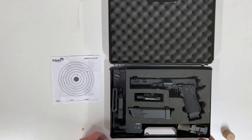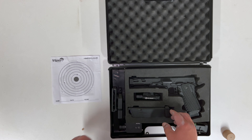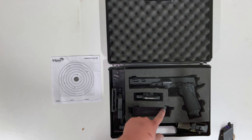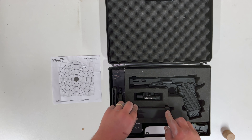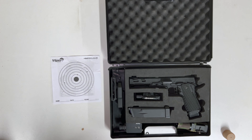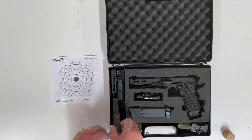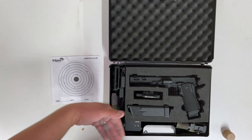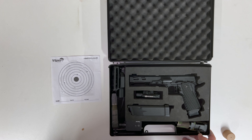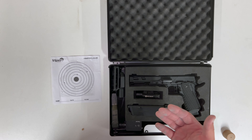I repurposed an old Mark 23 case from Tokyo Marui — I took out the foam insert from the Novich box and tucked it in here, manipulating it a little to fit two magazines plus one in the gun. There's also room for my scope cams, holster, and speed loader, and it all closes. So in case you were wondering — it's not the original box, just something I can grab and take out to use.